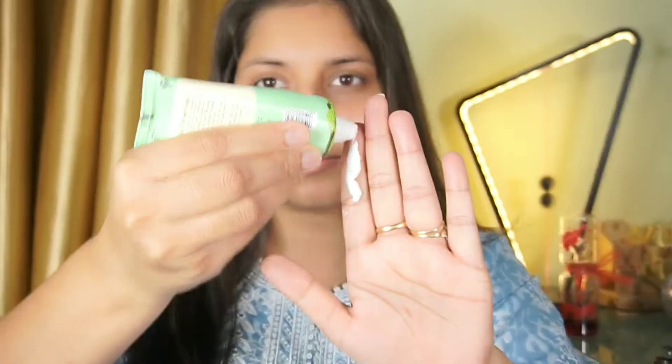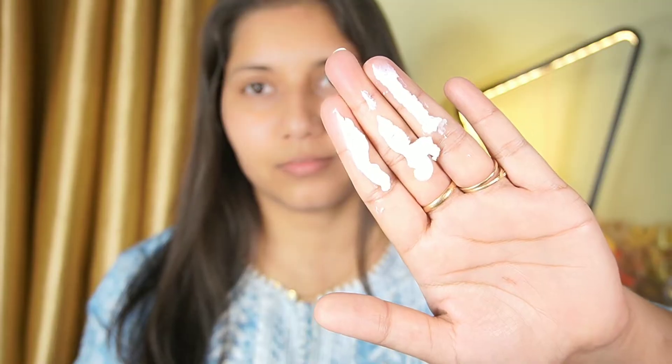How do you apply the sunscreen? You should apply a good amount — about two to three fingers — and apply it to your face. Don't forget your neck.